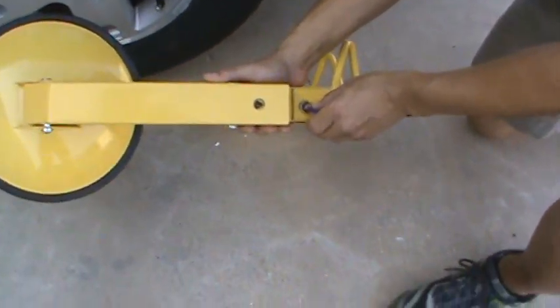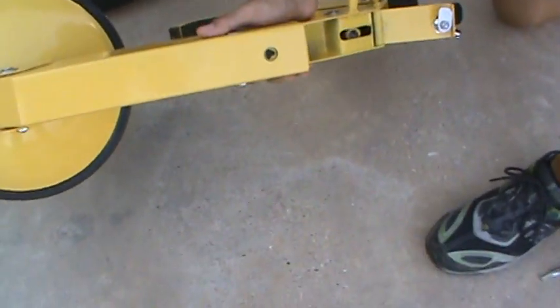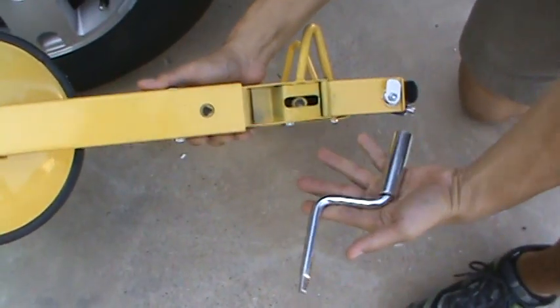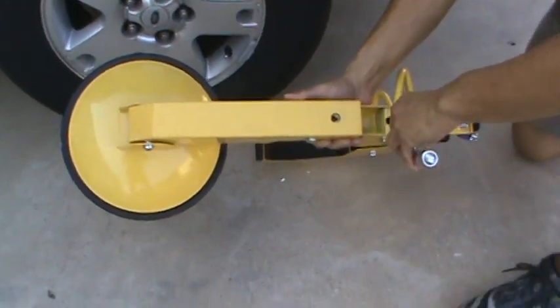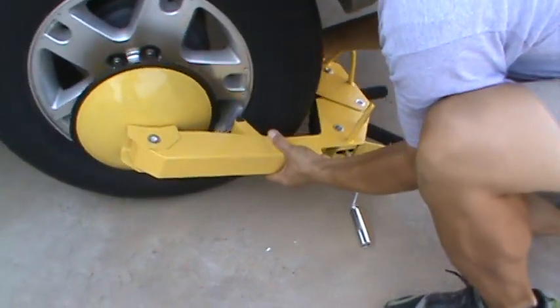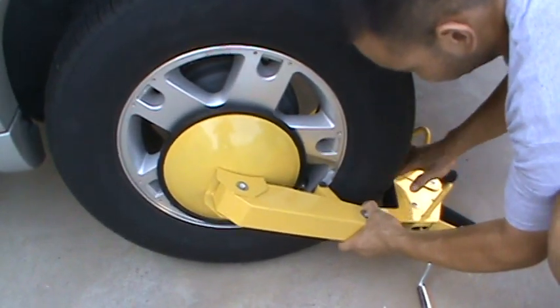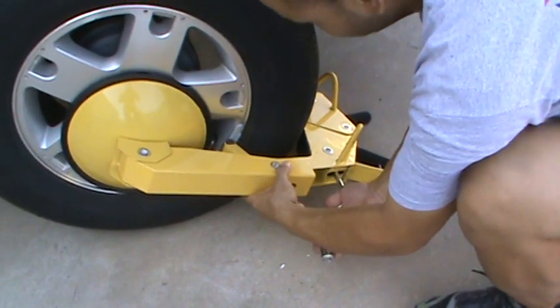First thing, we use the key to open the door. It comes with an adjustment lever. You put the wheel boot on the vehicle, slide it up over the lug nuts so there's no access. Crank the handle tight.